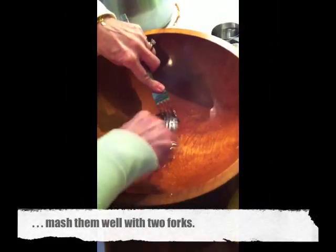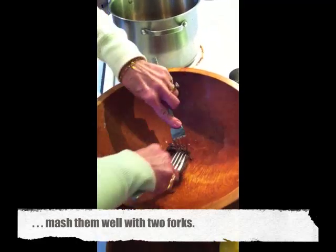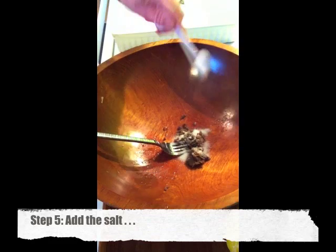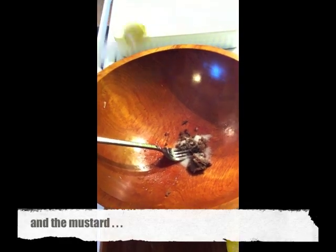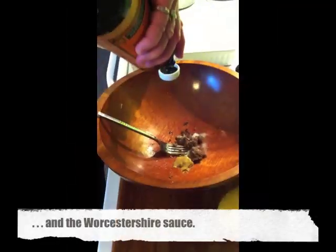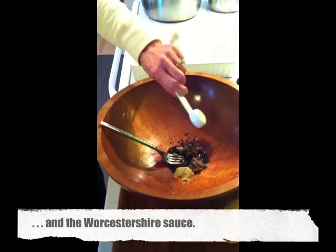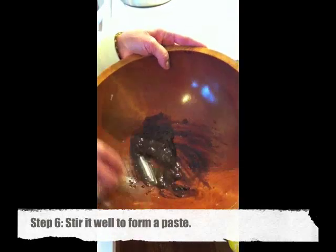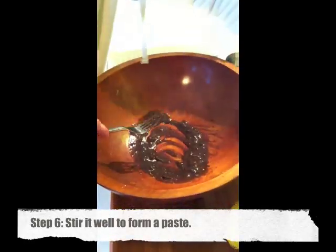Put your anchovies in the salad bowl and mush them up into the bowl. The easiest way to do it is with two forks — just squish and mush them. Then add your salt and the mustard, and mix all that up.